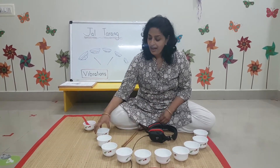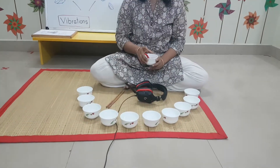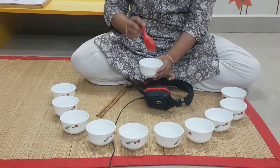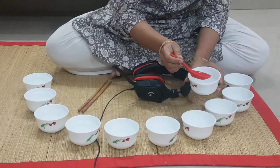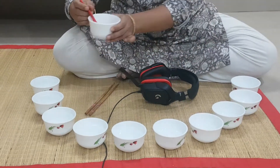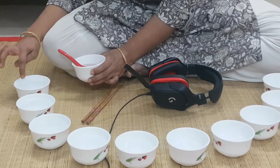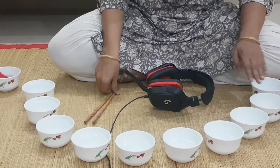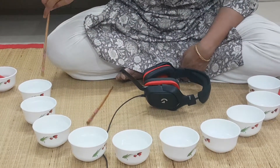I have many cups in front of me, and in each cup I have poured water. I have poured only a little water in the first cup. Next, a little more water in this one, then a little more, and more — until when I come to this last cup, it is almost full. So I have a little water here and, going progressively, the last bowl is full of water.